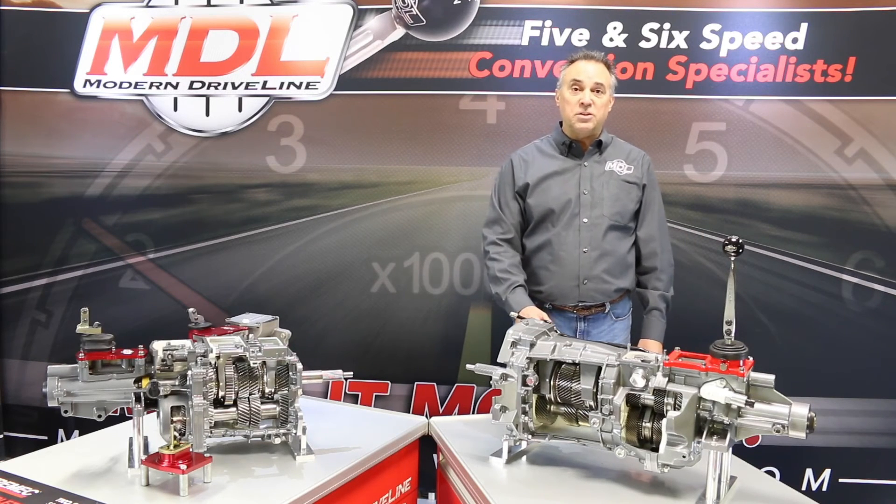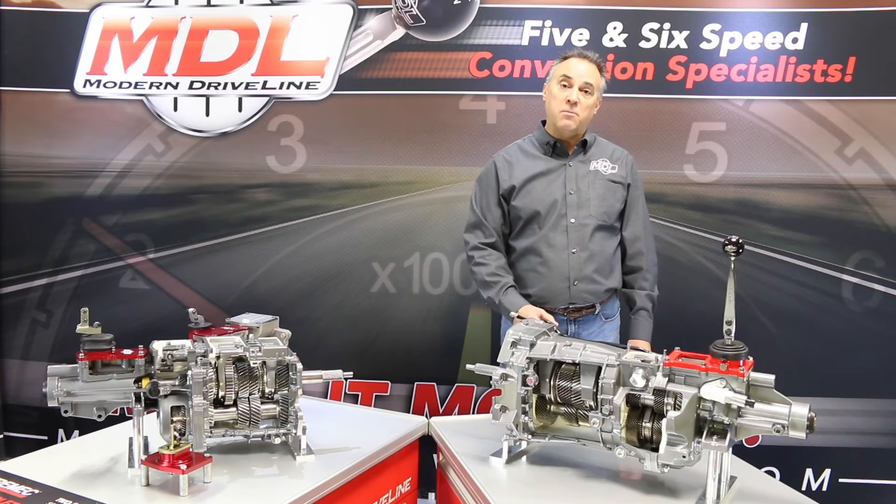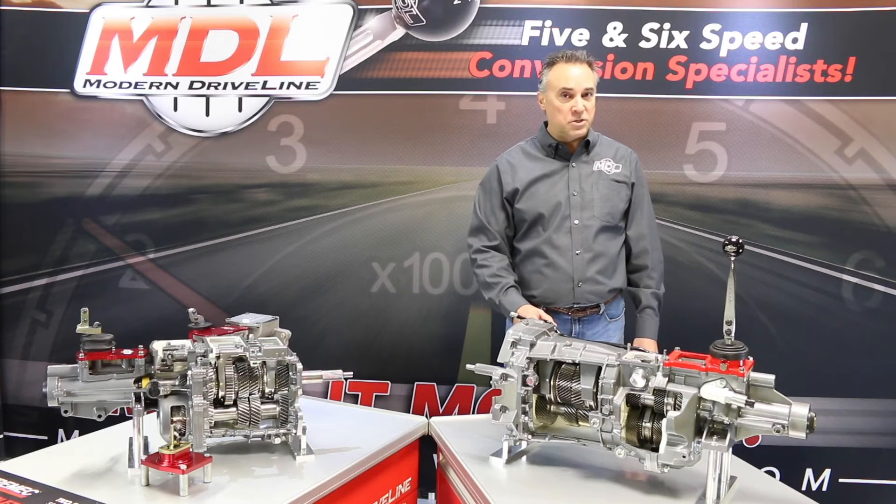This transmission is also available as the Magnum XL. It fits the 2005 and later Mustang as well as late-model Camaro, eliminating the remote shifter and giving you a live stick and a more performance feel — no more missed shifts.